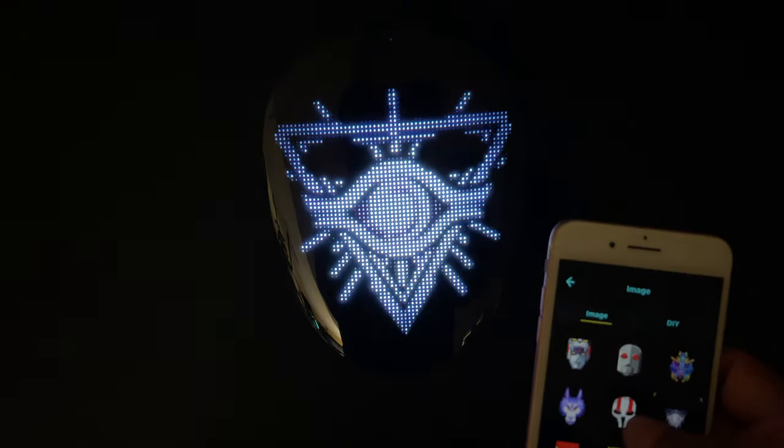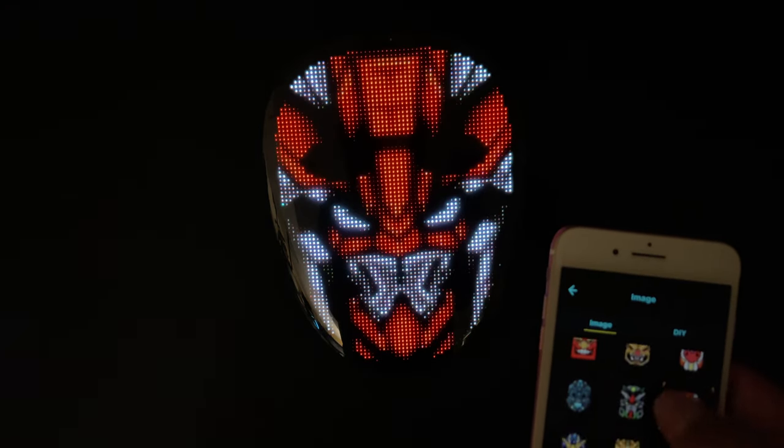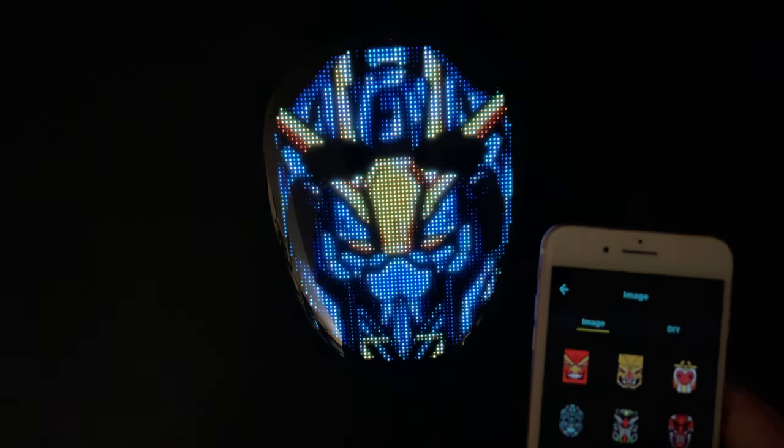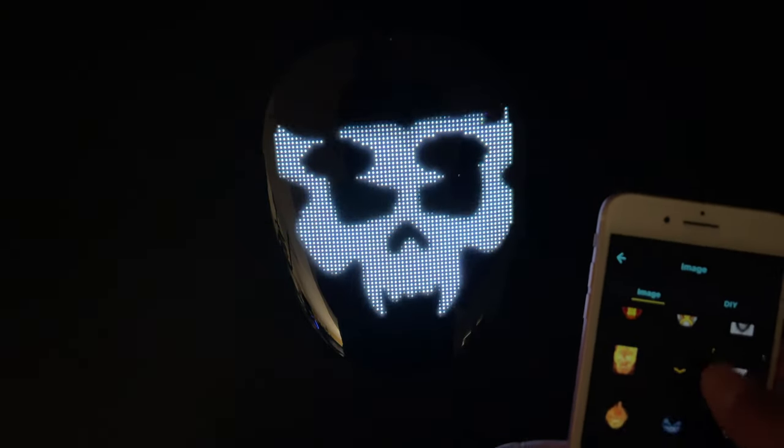Here's where the fun stuff is. You can choose any of these face options and you can see it's pretty instant as I choose it. There are also some animated ones which could be pretty cool — I really like that first one.